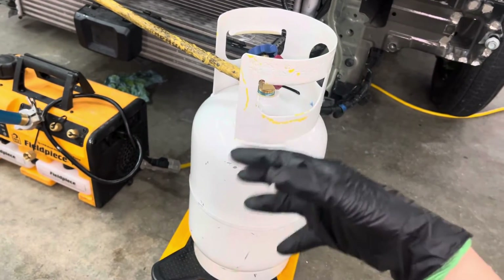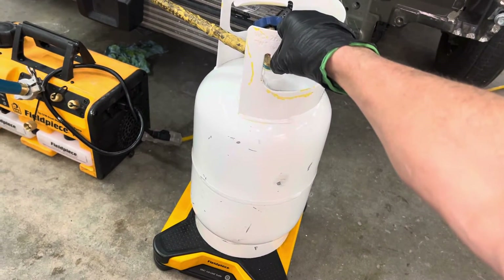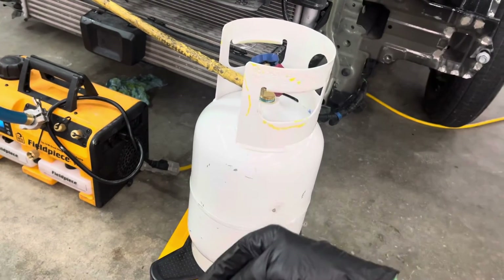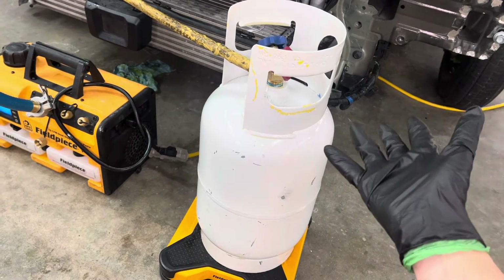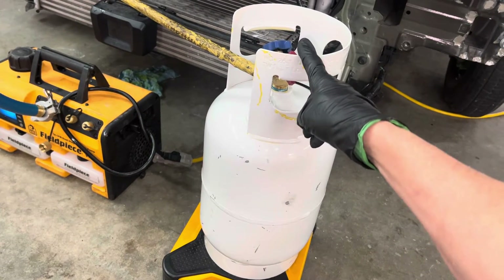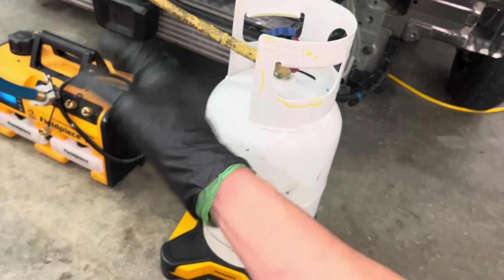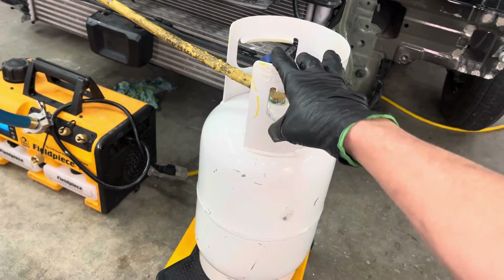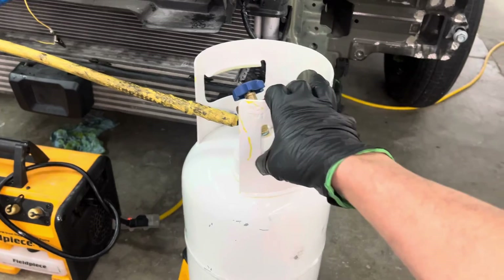Some companies do a tank exchange: you bring in your dirty refrigerant in a tank and they hand you a new cylinder — a straight-across exchange, sometimes for free, sometimes for a $6 processing fee. Other places may charge a minimum price: 50 cents, 80 cents, or a dollar a pound to get rid of it. It all depends on what city, state, and locality you're in and the refrigerant exchange program in your area.